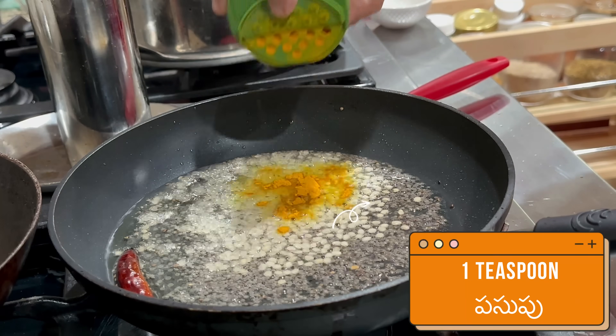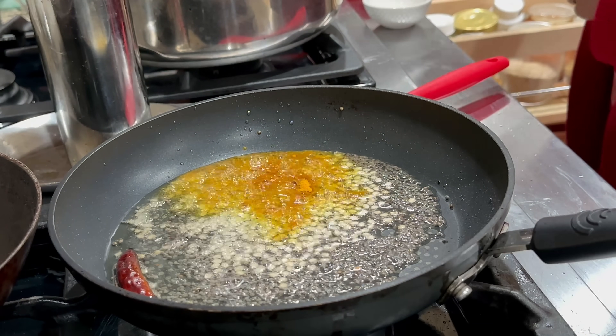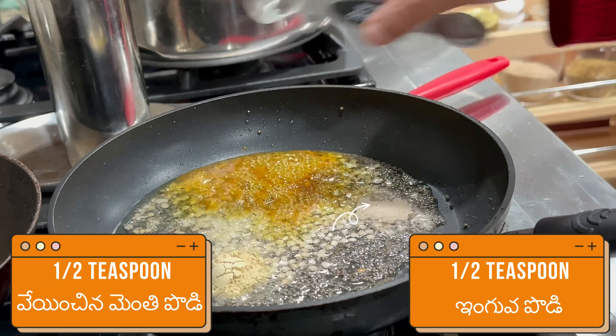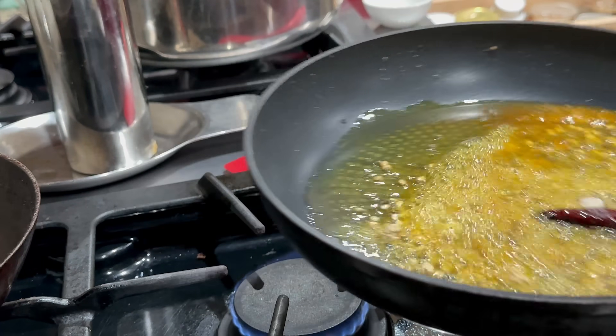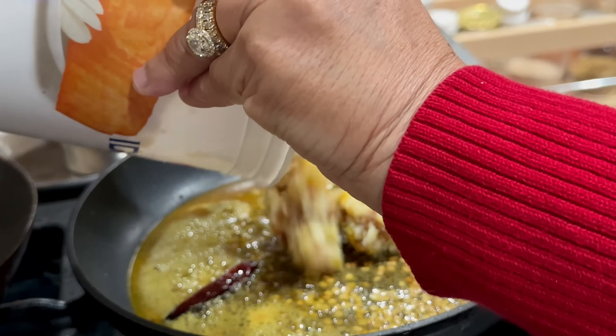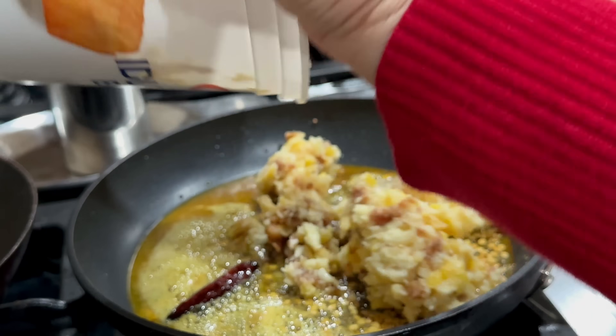This is the chutney I am making. It's very good. I'm making it to go with bread as well as white rice, vegetable oil, and rice. People who like rice will find this very healthy.